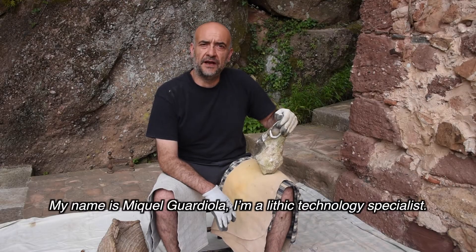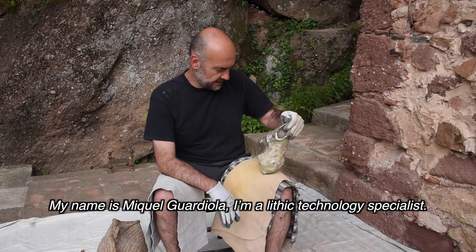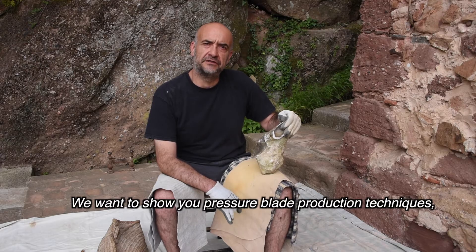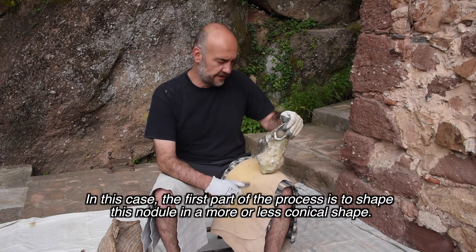My name is Miquel Guardiola. I'm a lithic technology specialist and we want to show you pressure blade production techniques.